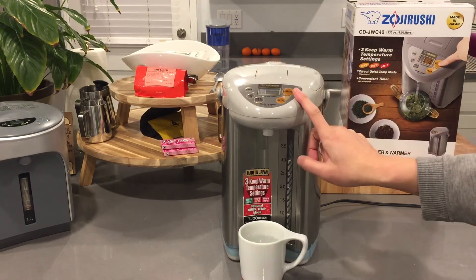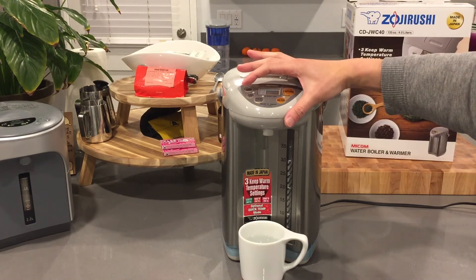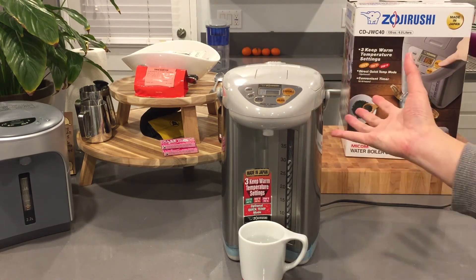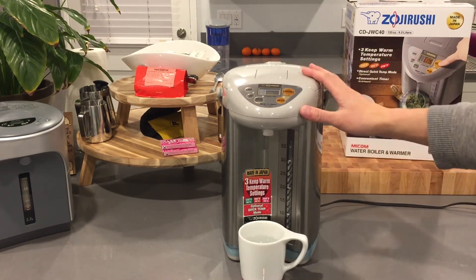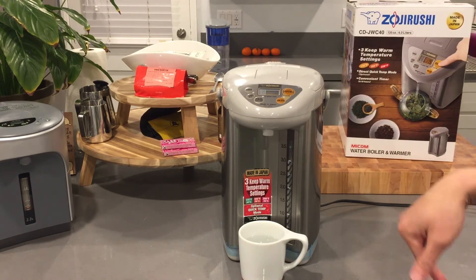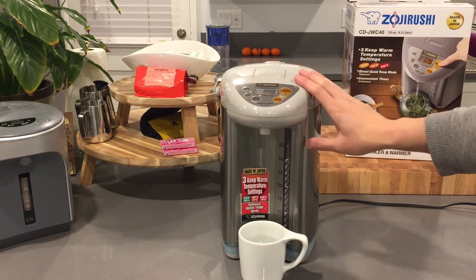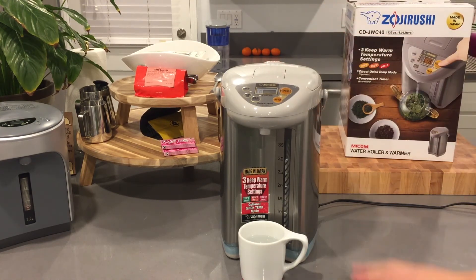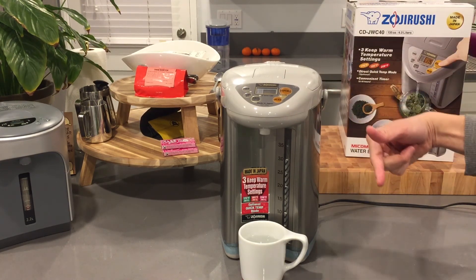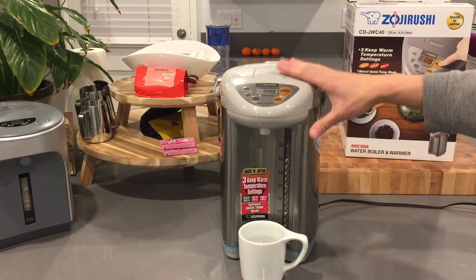There's also a timer function: you can fill it with water at night, set the timer for six to ten hours, and it won't boil the water until the set time — so you're not keeping water warm overnight when you don't need it. I'll drop the links below for all the different water boilers from this company made in Japan. Thanks guys — hit like, subscribe, and I'll check you in the next video.